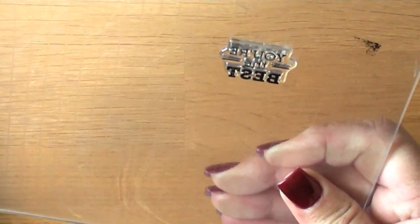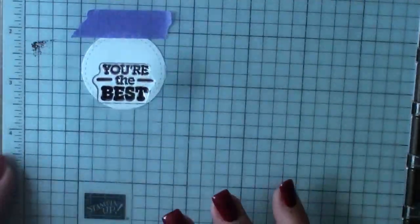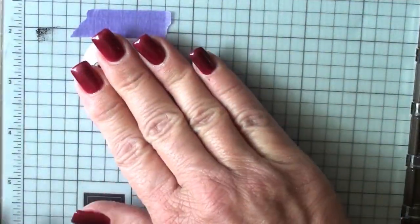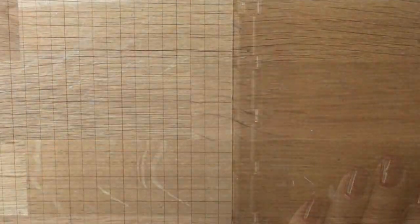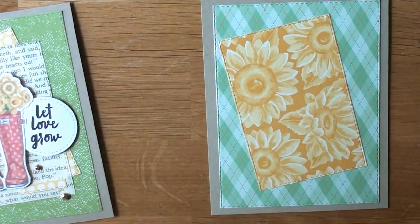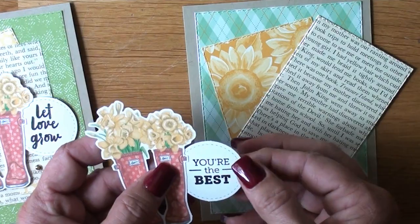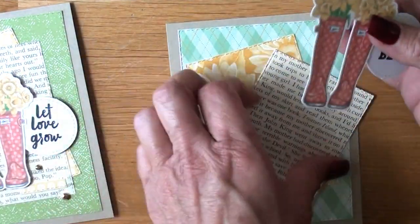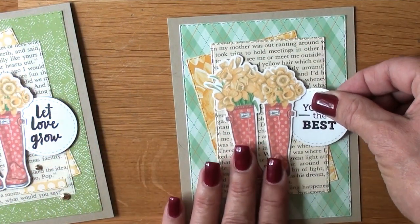I'm going to ink that up — it's just a summer cold situation. Inking our sentiment in Memento Tuxedo Black, I'm going to lay that down a little more towards the right. There's a bit of a gap because I want to put that sentiment circle up underneath our boots. If you stamp it slightly crooked it gives you a little wiggle room, so I'm lining everything up right now.